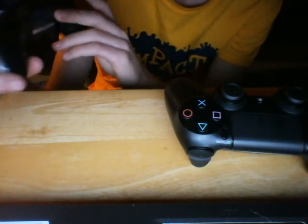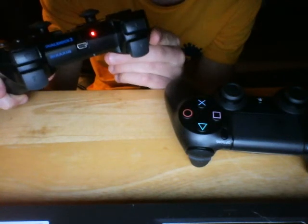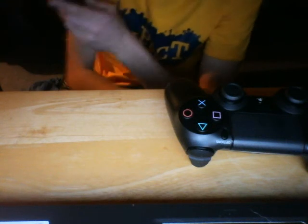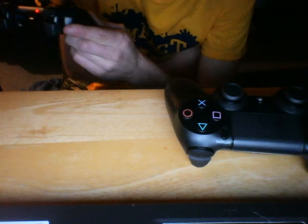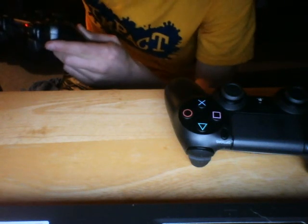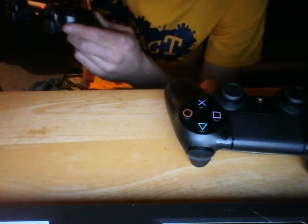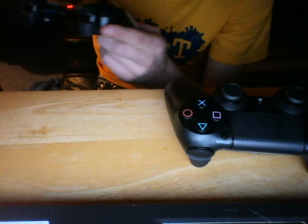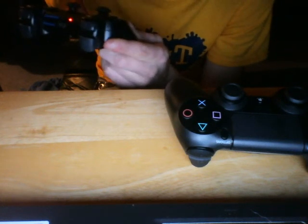I still use the PlayStation 3 — I usually play Grand Theft Auto with it. I haven't gotten PlayStation Plus yet, so I still use it to play Ghosts online, but I'm gonna try and get some gameplay of Ghosts on PS4 in the next couple of days.